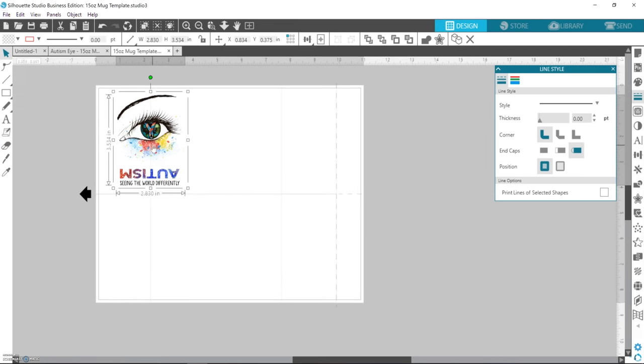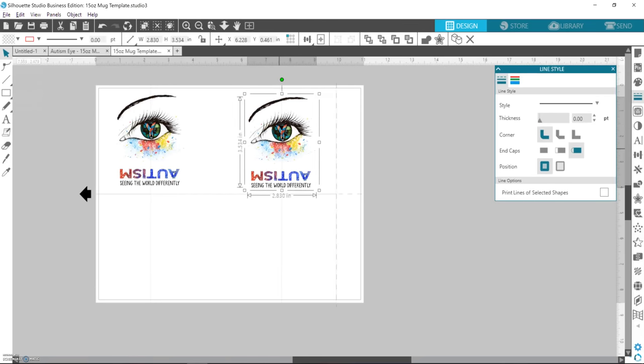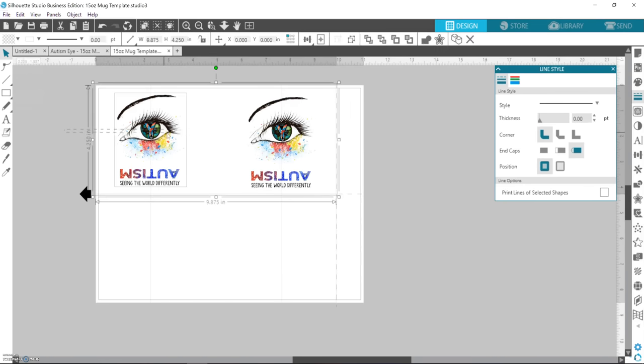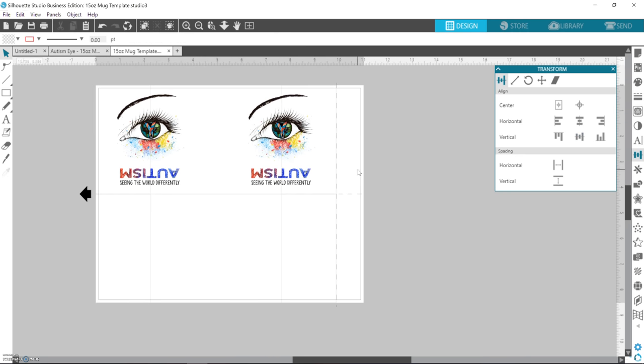Then I move it over so it's centered right on that center line. If you hold down Alt on your keyboard while you drag it, then unclick and drop it, it copies the design for you — a handy little life hack. Once you figure out where you want it, select both the background template and the two designs, come over to the alignment or transform panel, and hit the align-middle button to center everything.